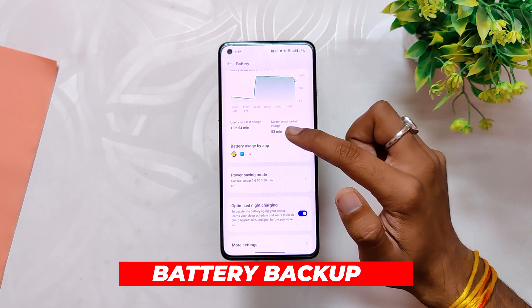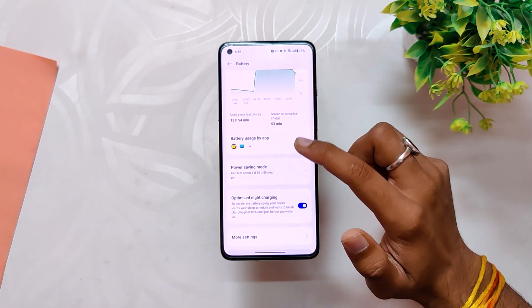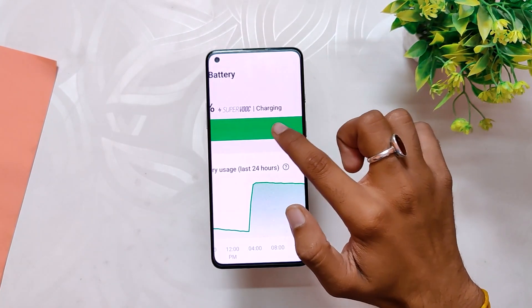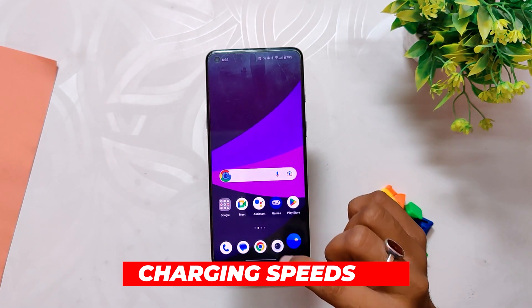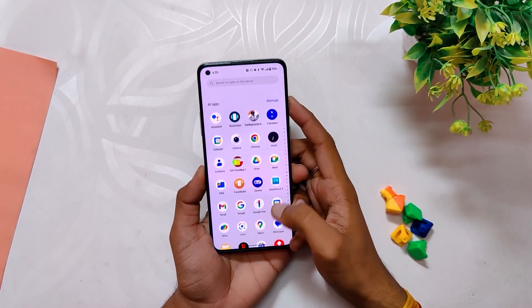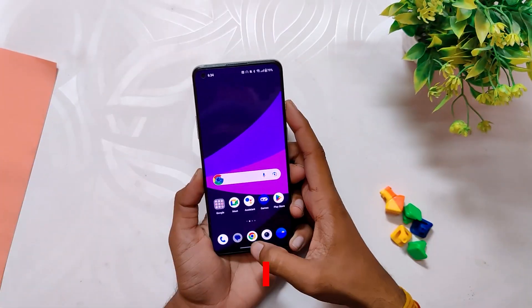If we talk about the battery backup, it is good — I'm getting close to five to six hours of screen-on time without heavy gaming. However, there is a small bug: when you charge your device, the lock screen says 'Off Charge', but when you go into the battery menu it says 'Superbook Charging'. The charging speeds are also fine and I'm able to warp charge my device. It almost takes 40 to 45 minutes to charge from 0 to 100 percent.